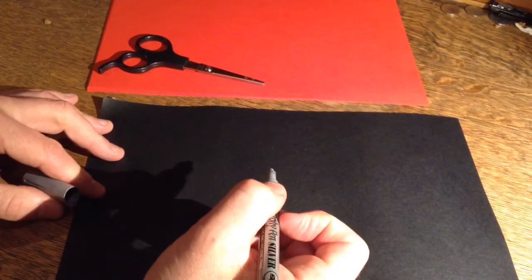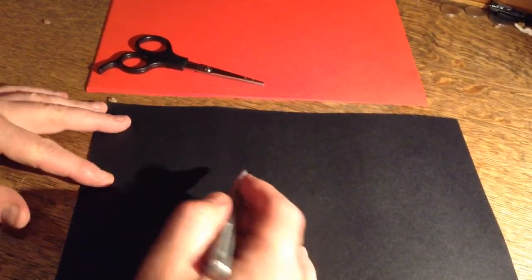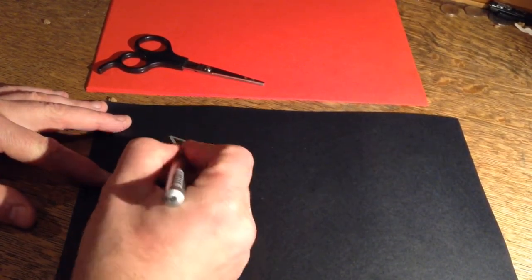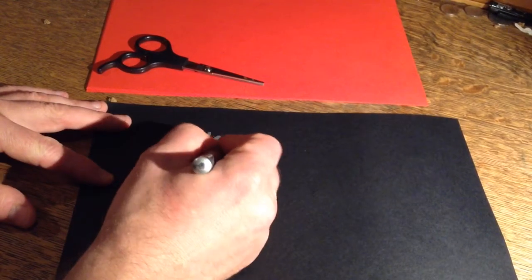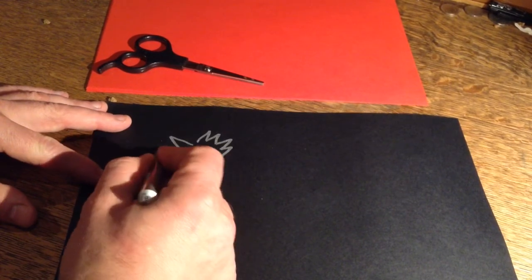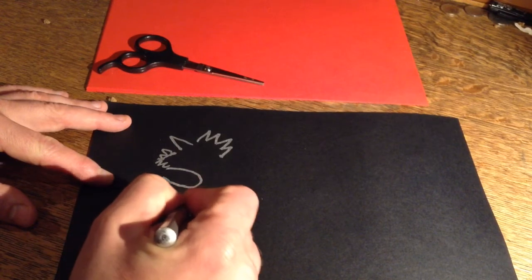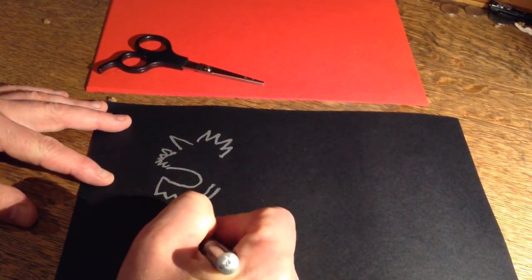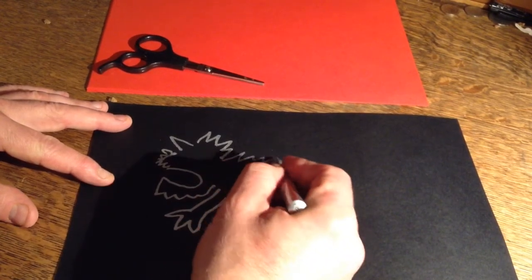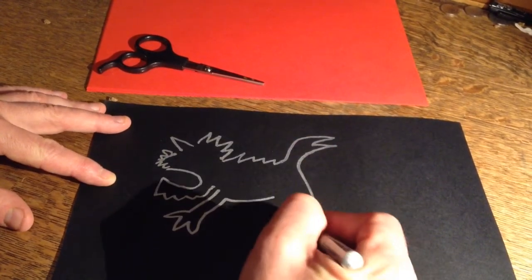First of all, I'm going to draw the shape — just the outline of my monster Nian. So there's his horn, and he's got spiky hair like this, and spiky hair here. And he's got a big mouth, and he's all spiky there. And he's got great big spiky paws.